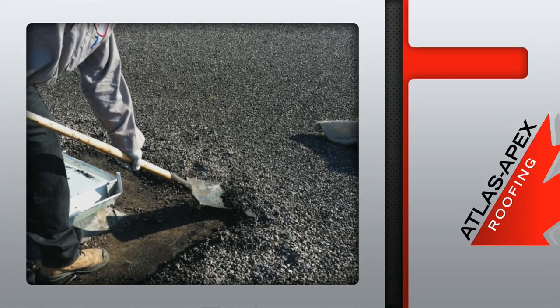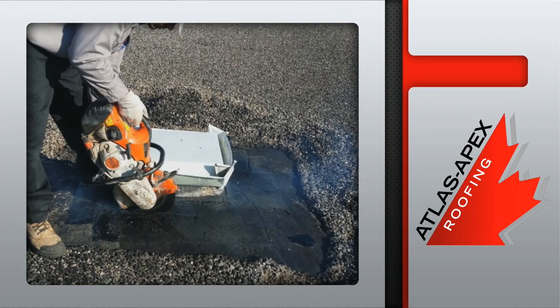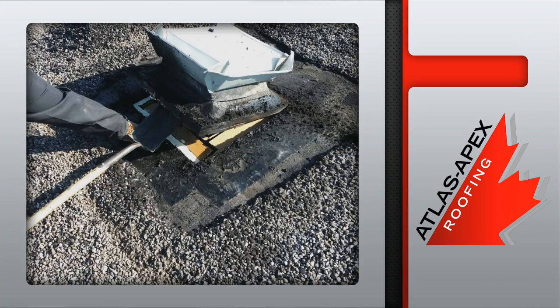Then, once all the old gravel is scraped away, the perimeter of the curb is cut, the curb is then pried up and out, and it's removed.